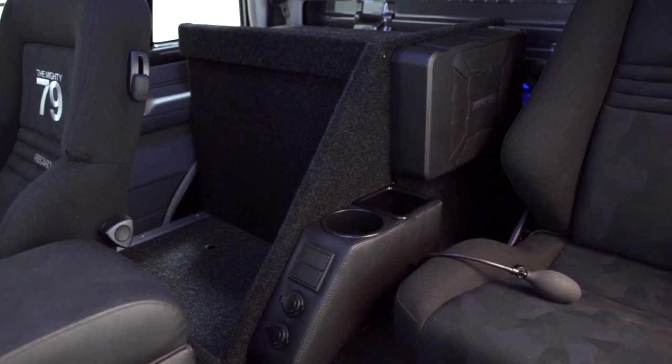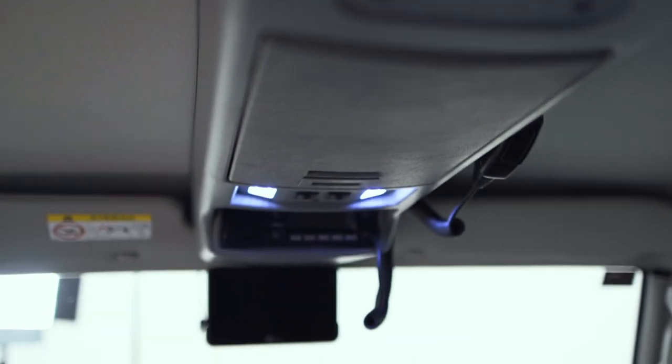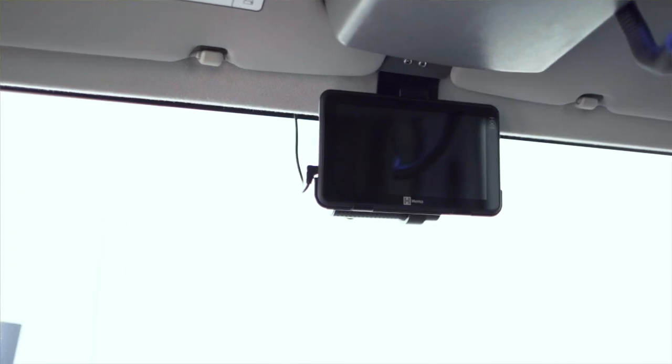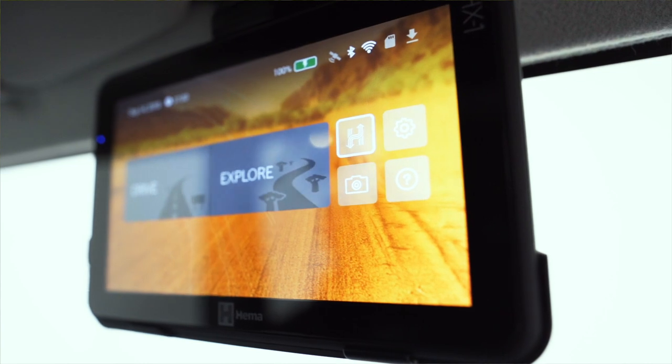We've also added a mini console for the rear crew member. In the roofline we've added an Outback roof console with a GME UHF radio. Forward of this, we've removed the rear vision mirror, which is not required in our circumstances, and we've permanently mounted a HEMA HX1.